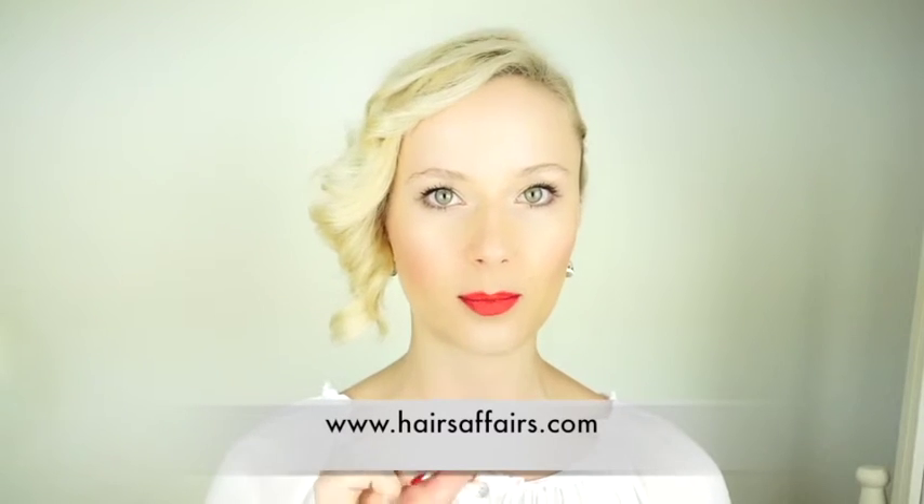Thank you so much for watching guys, I hope you enjoyed this tutorial. Be sure to visit my blog as well — hairsofairs.com — where I have posted a pictorial and written instructions for how to do this hairstyle, in case you find that easier to follow. I would really love it, and it would make my day, if you gave me a thumbs up if you like this video. Don't forget to subscribe to my channel and hope to see you next time!